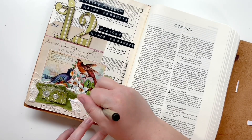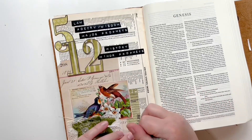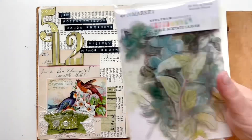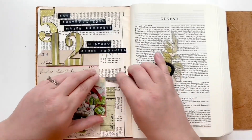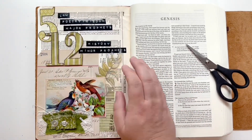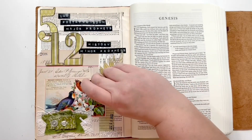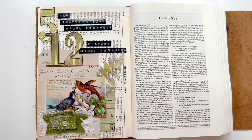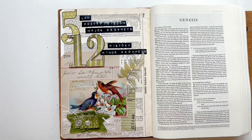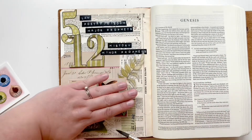After looking at this, I decide I do want that greenery element, so I grab my 49 and Market acetate pieces and just lift that little corner of the piano piece up and stick it in. I add some glue in there to hold it, and then I also want to add some splatters — so I take my Daniel Smith watercolors from this past kit and add a couple of splatters across the page to add some aging, and then this page is complete.